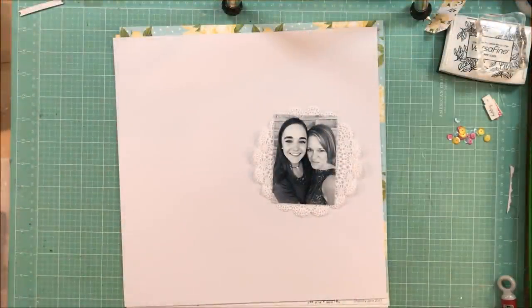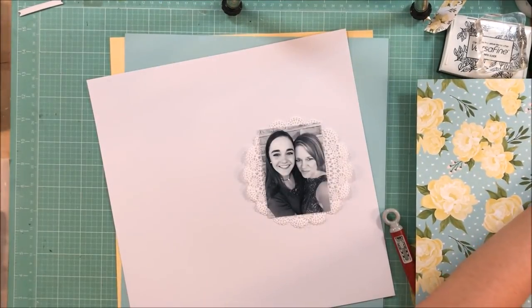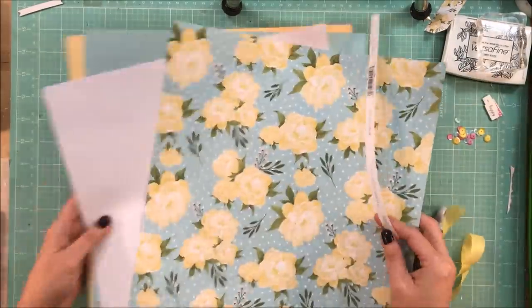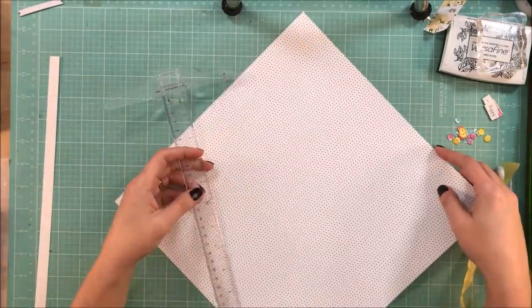Hey guys, this is Kelly. I am back with Mari. This week our challenge is to use three of our favorite colors, and I'm sure this is no big surprise to anyone. I am going to be using blue, yellow, and pink.